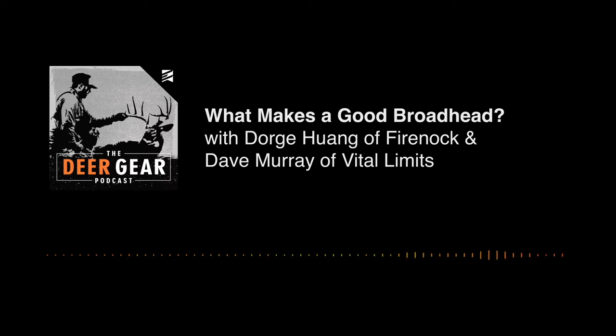That pretty much concludes our talk about fixed blades. Now let's talk about mechanicals. Do you know why mechanical broadheads came out? Why did they ever come out, when did they come out, and what was the first one? The reason would be to fly like your field tip — to be closer to your field tip. Yes, that's exactly the original reason.